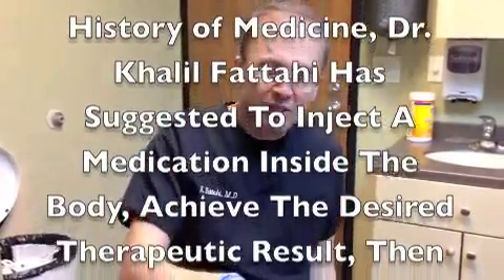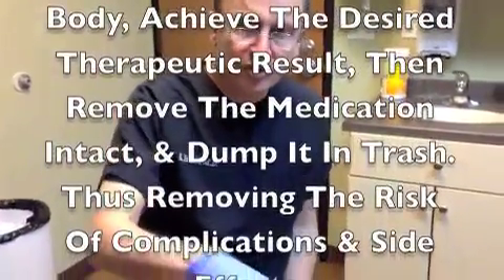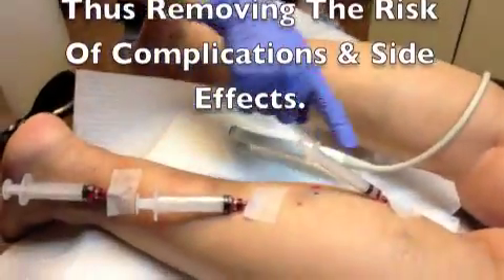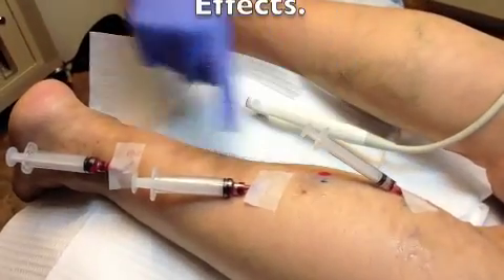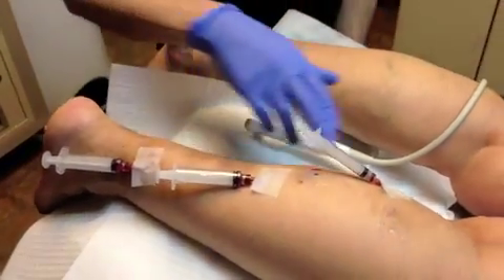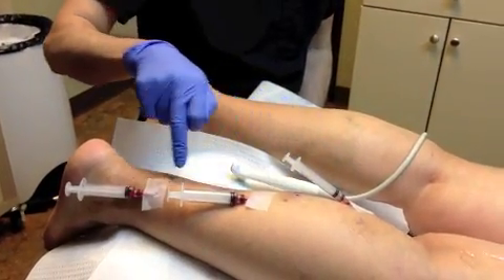I want to demonstrate a case of application of foam wash sclerotherapy in a multi-segment fashion, because we cannot have the catheter for in-and-out too far apart. In this case, that's why we have A, B, and C angiocaths in the varicose vein.